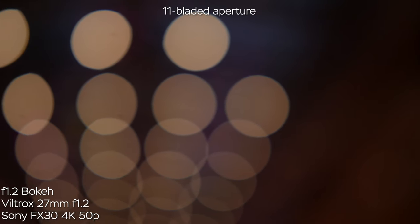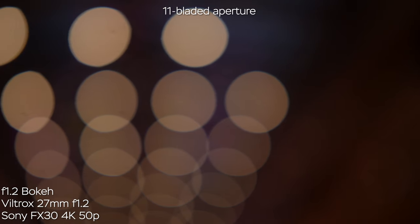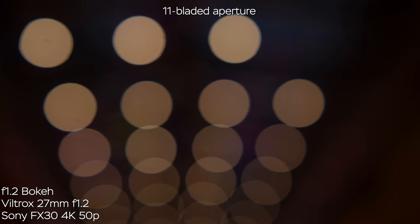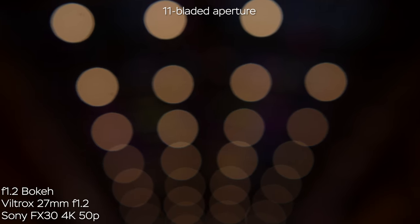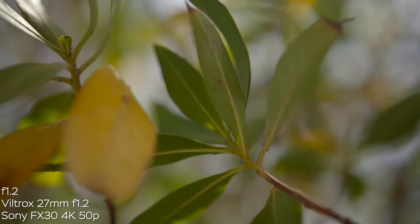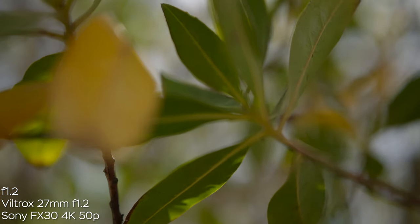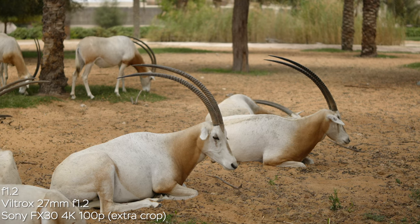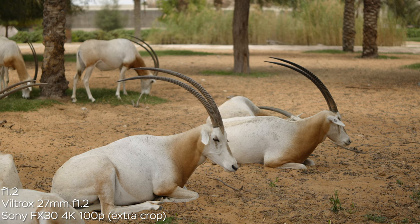The Viltrox 27mm f1.2 has an 11-bladed aperture — look at the quality of this lens's bokeh. The bokeh balls are super round with a touch of color fringe wide open, but nothing too crazy, and when you stop down you get rid of the cat's-eye shape in the corners of the image. The creaminess and quality of this bokeh is from another universe — one of the best bokehs I've ever seen in an APS-C lens. Thanks to the 11-bladed aperture, when you stop down you almost always retain the circular shape of the bokeh balls, and in the real world you can definitely tell that the bokeh and the transition to out-of-focus areas look very natural.